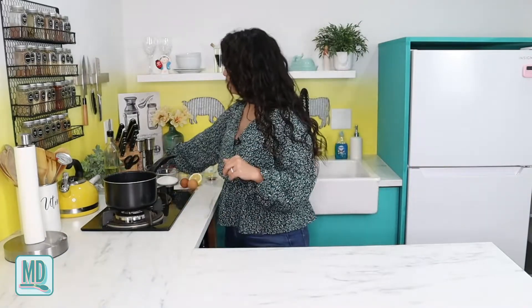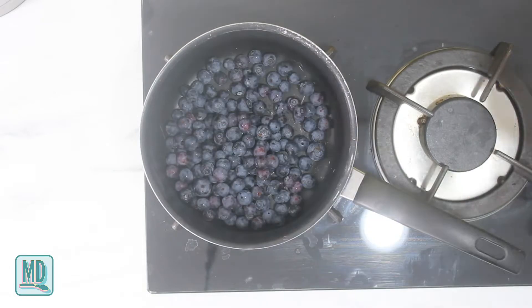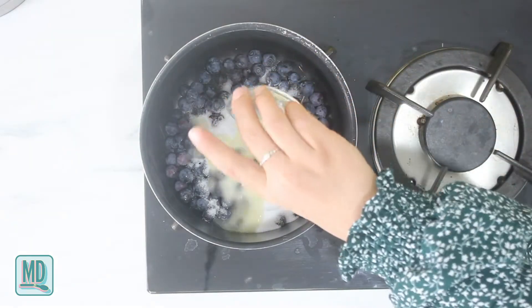This babka is a two-day process. Today I am going to be making the jam as well as the dough itself, but both of these will need to sit overnight. We are going to make our jam first - we need some blueberries, our sugar, and our lemon juice. We're just going to cook it down for about 30 minutes until it reduces by half, then pour it into a jar and let it cool in the fridge overnight. Be sure to stir it so the bottom doesn't burn.